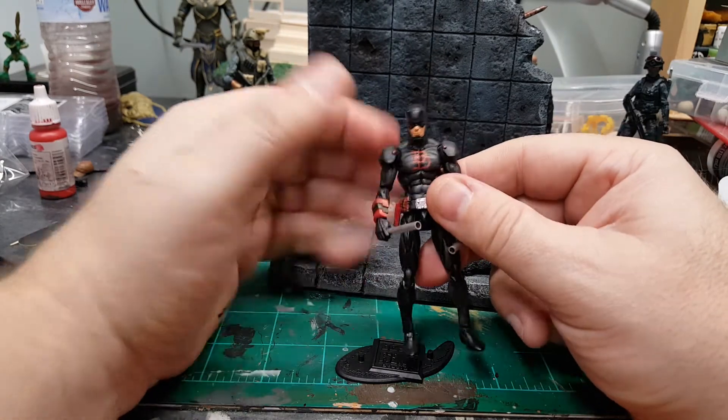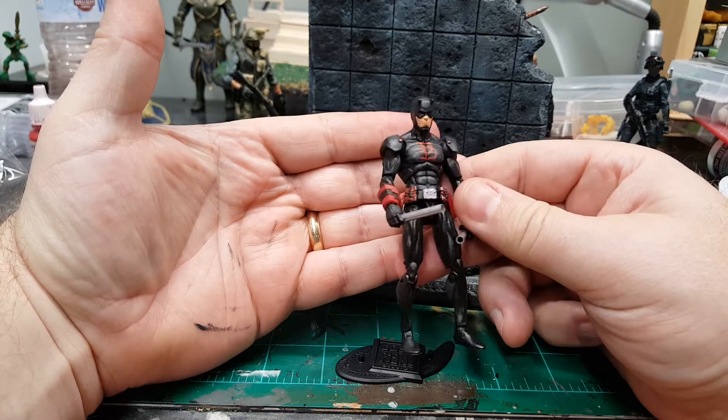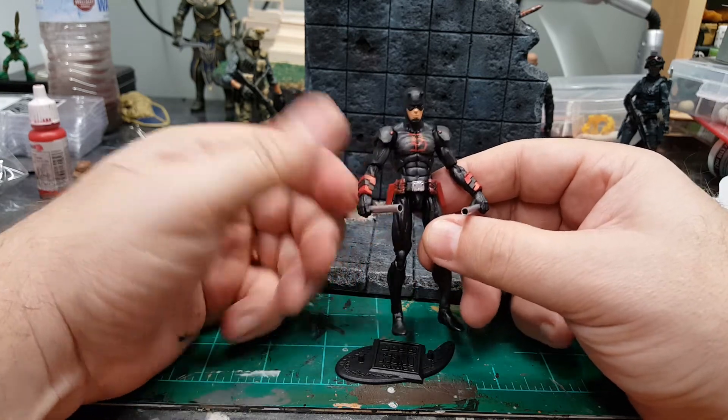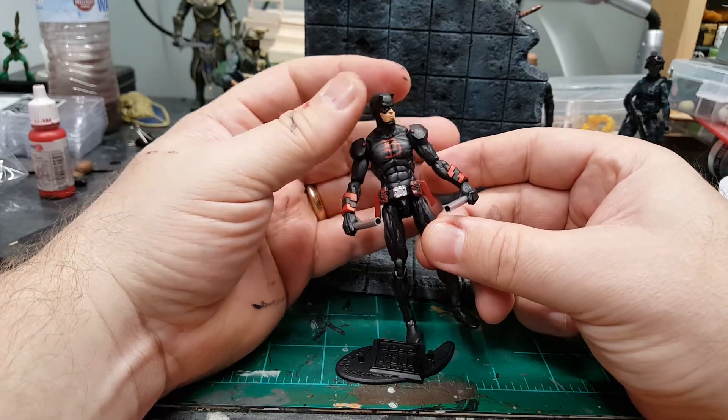It's more the body style, the musculature. At first I thought he was going to be too muscular for this particular figure, but I think this body sculpt is perfect for a Daredevil.